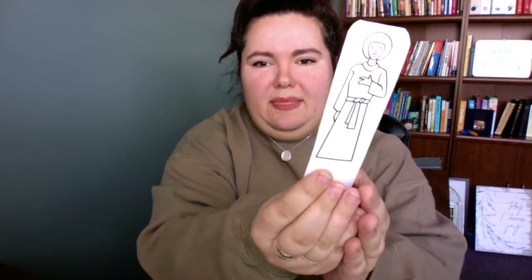Now that you have them all cut out, notice that they look different on the different sides. Can you see that? So on this side, what would you say that person looks? Happy! What about this side? Kind of sad. What about this person?